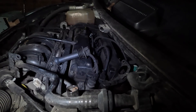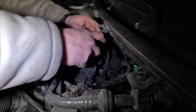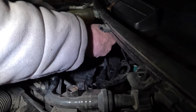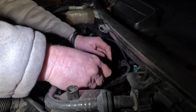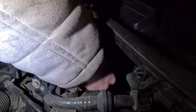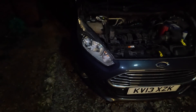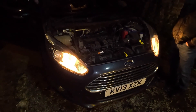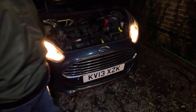Nipped it up again. Last lead to change over. Just trying to tidy up the clips and stuff in there as well. That's all four done. Let's start her up. Smooth. Is the engine light still on? Yeah. Right, I'll do that bit - cancel out your engine light then.